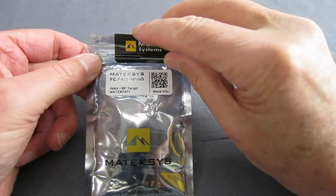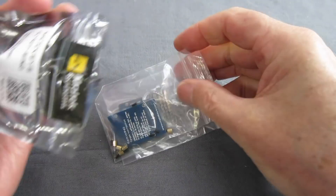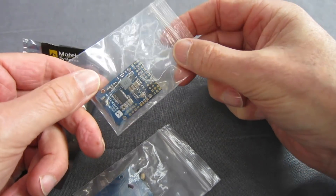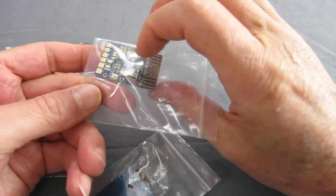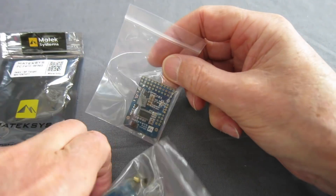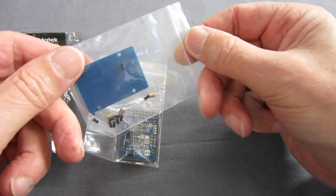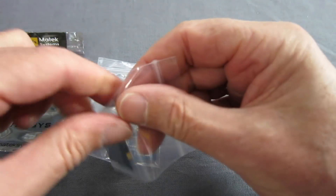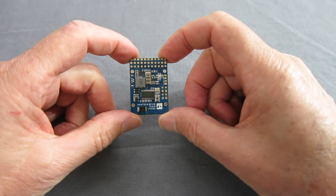So let's have a quick look at it, pull it out of the packaging. There's the F411 board. You do need to solder your own pins on and it doesn't come with pins unlike the F405. We have got a base plate and standoffs, and here's the lovely looking little board.